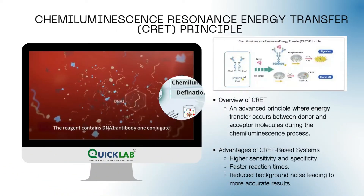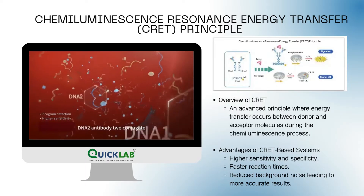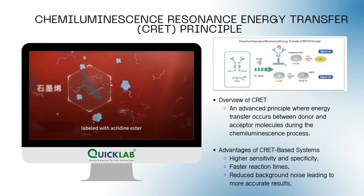The reagent contains DNA-1 antibody-1 conjugate, DNA-2 antibody-2 conjugate, DNA-3 and graphene oxide, labeled with acridine ester.